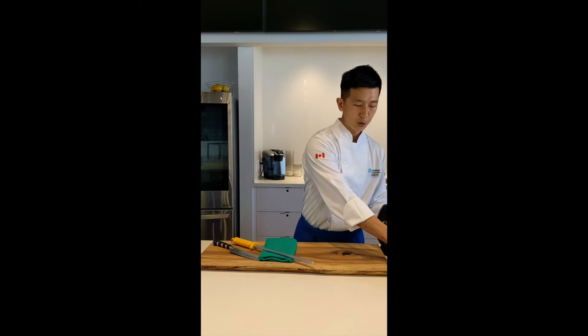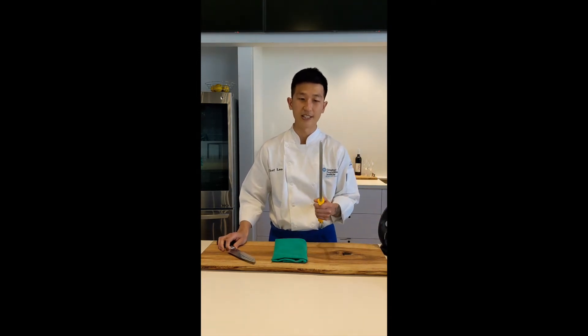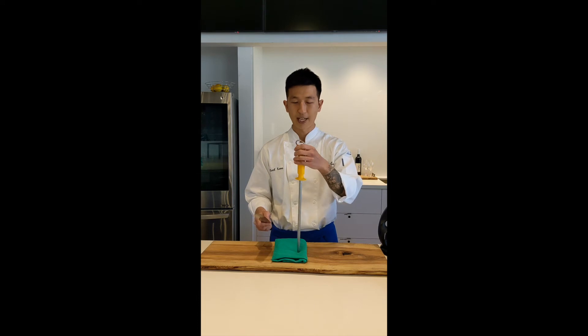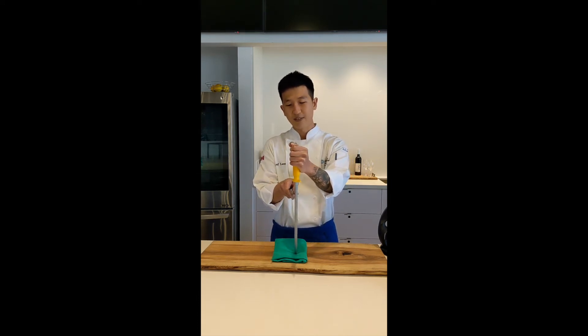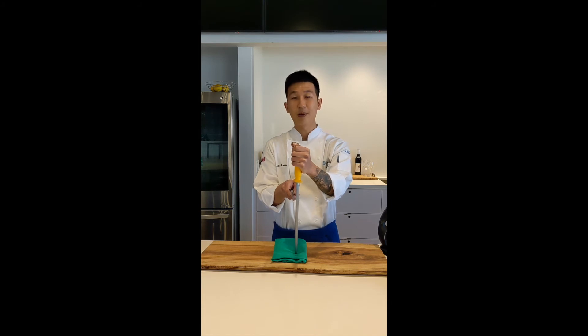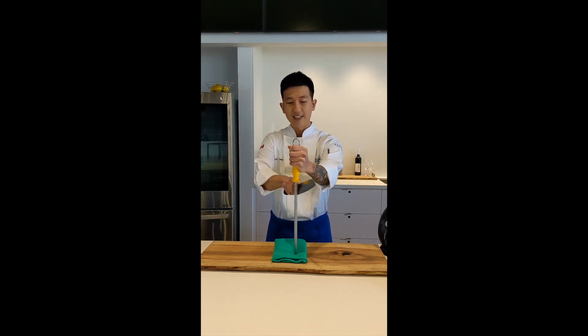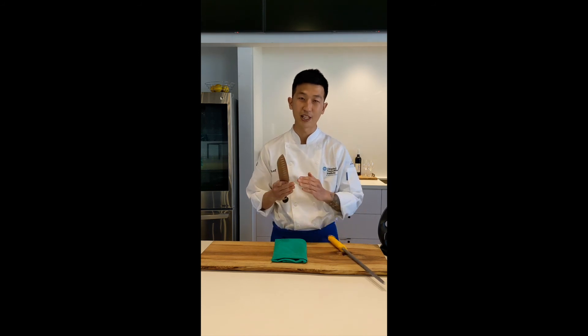In order to properly hone, we'll be using a honing steel where the honing steel is longer than the knife for safety reasons. All you have to do is put your handle up and make sure your knife is at a 15 to 20 degree angle, depending on your knife, and draw it backwards, and same thing on the other side of the blade. Do that maybe three to four times to make the blade come back to the center.